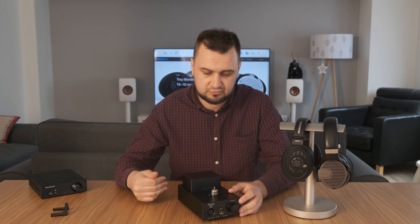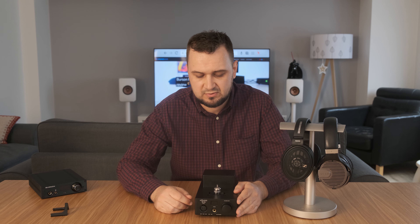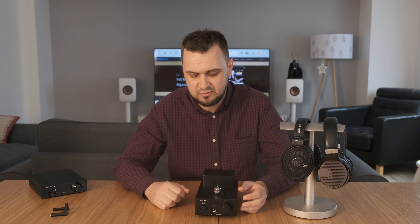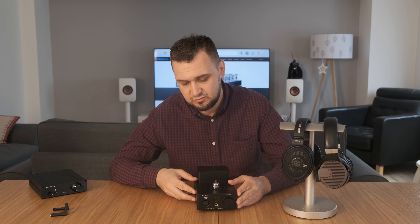One thing X-Duo didn't specify in the papers is that the TA10 is not a truly balanced design, because it has only a single stereo DAC chip and only a single double-triode tube output. For a true balanced design you need two stereo DAC chips and two double triodes. As you can see it has only one, so it's not really a true balanced design input to output. It has two headphone outputs on the front — a 6.5mm and a four-pin XLR — but the four-pin XLR was put mainly for convenience. This is a single-ended amplifier, not a true balanced design — you should know about that.